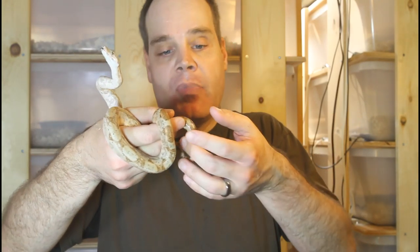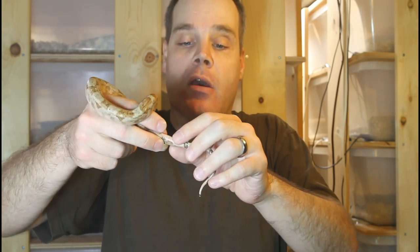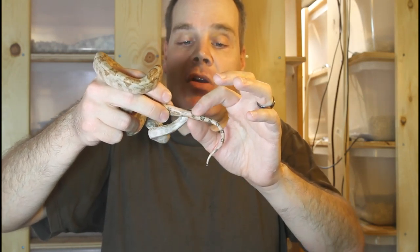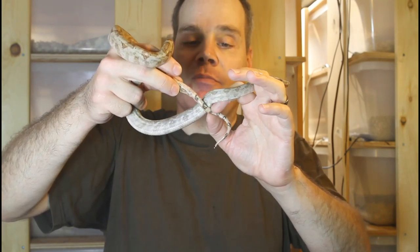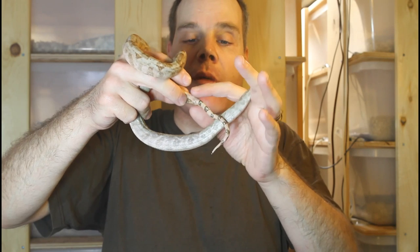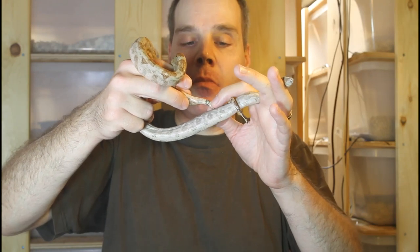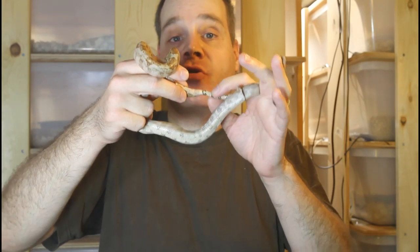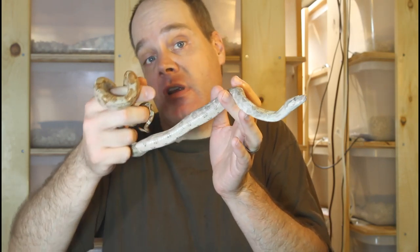To palpate, hold the boa in one hand, place your index finger on the belly or ventral surface, and put your thumb on the backbone. Starting at about the cloaca, apply gentle pressure and slowly move your hand down, feeling with your index finger for the two little bumps. I felt them right about there — let me try it again. Yep, right there. You want to put enough pressure that you can feel them, but not so much that you'd damage your snake.